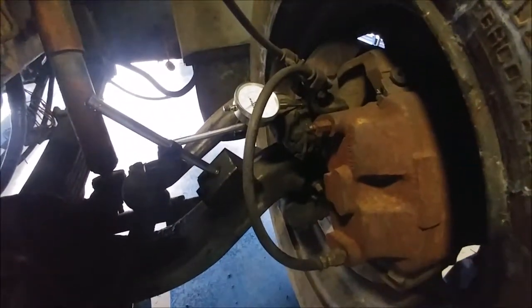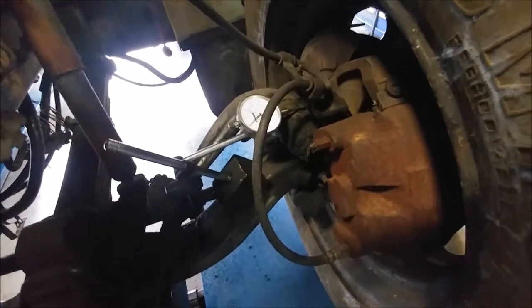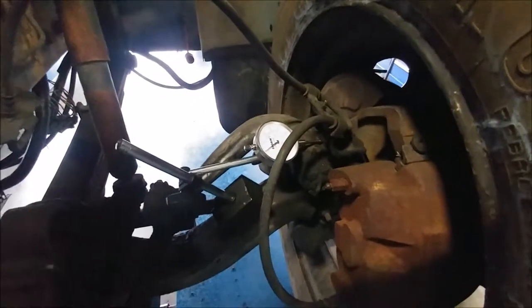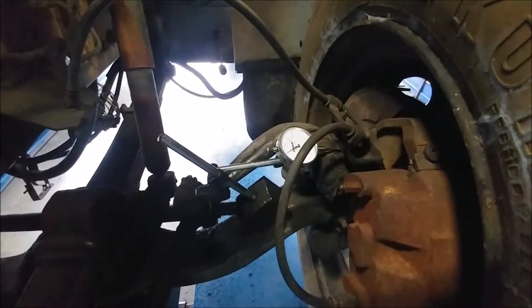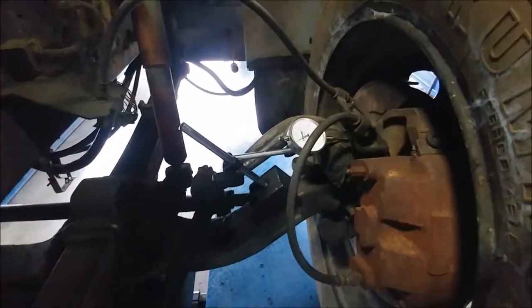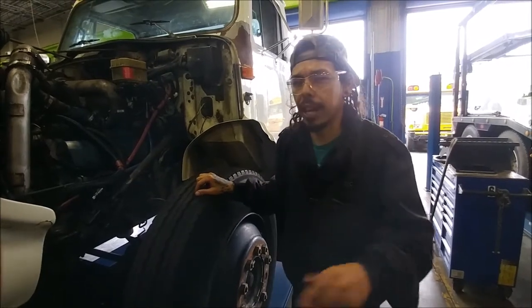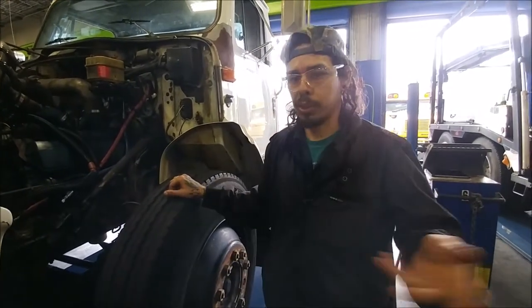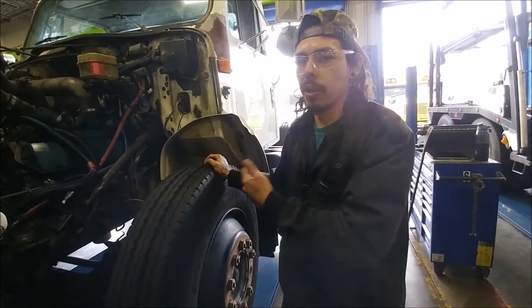We've got our dial indicator. It's not at an exact zero, but you just make a note of where it's at and see how much movement you get. You've got to put a lot of force into it, so usually you would have another technician with you to read the dial indicator. I can see it's moving probably about 5 to 8 thousandths. The manufacturer spec, just like our other spec, is going to be about 2 thousandths to 15 thousandths of an inch for a brand new one from the factory. For a used one, it's going to be about 2 thousandths up to about 40 thousandths of an inch. That was our test for our upper bushing.